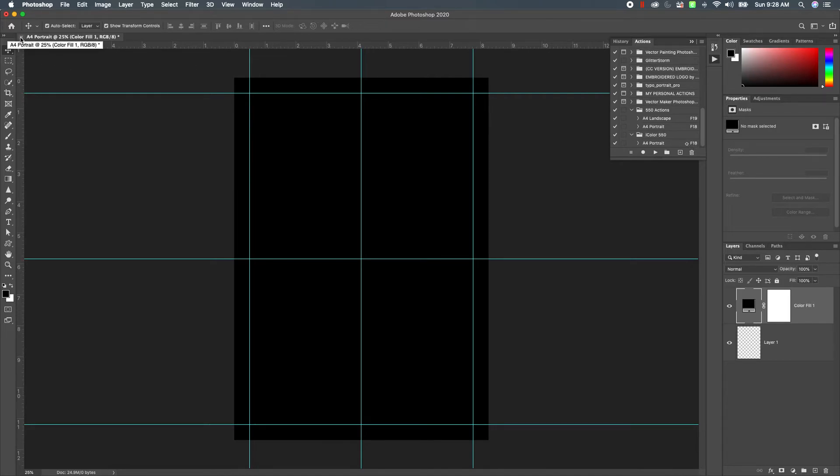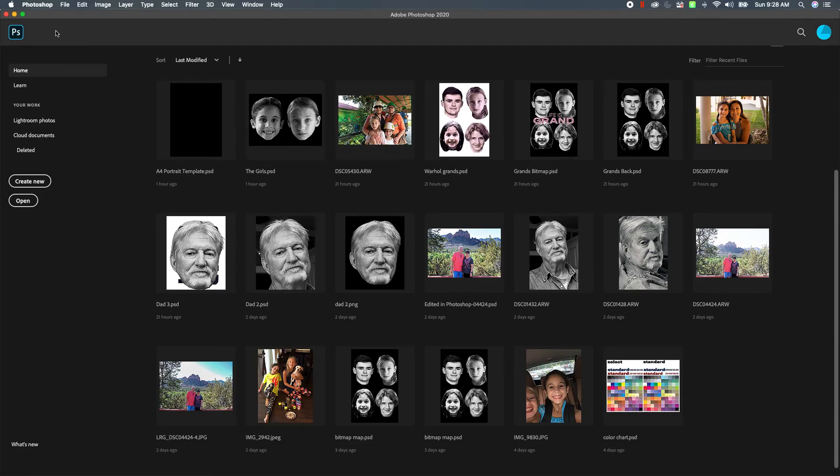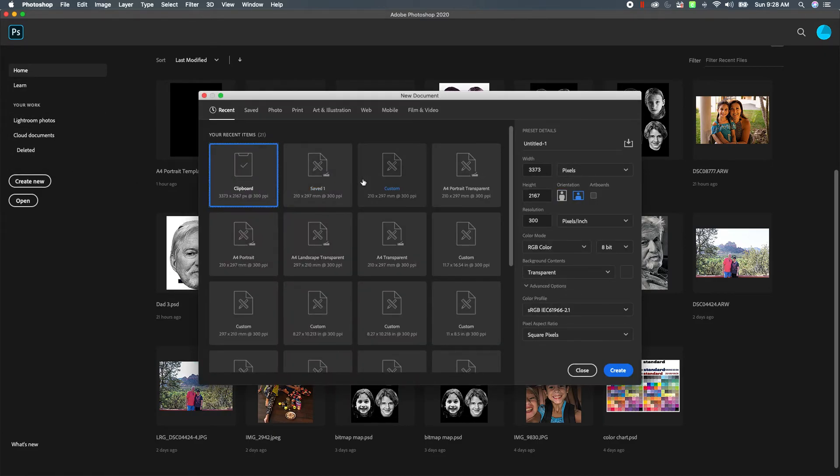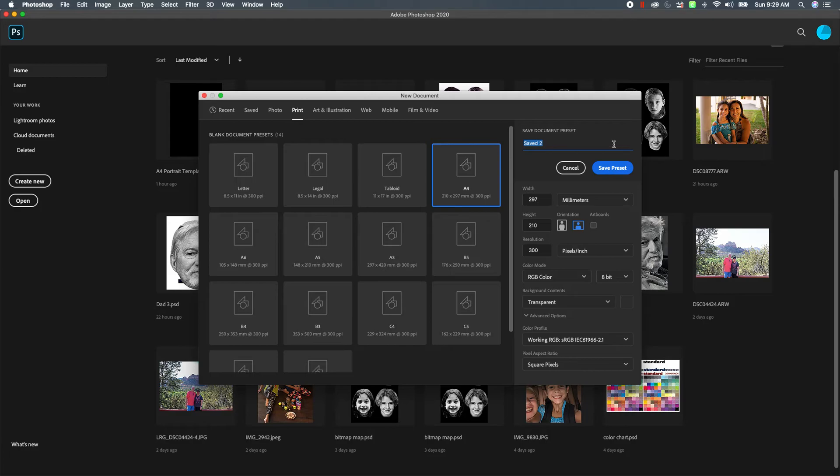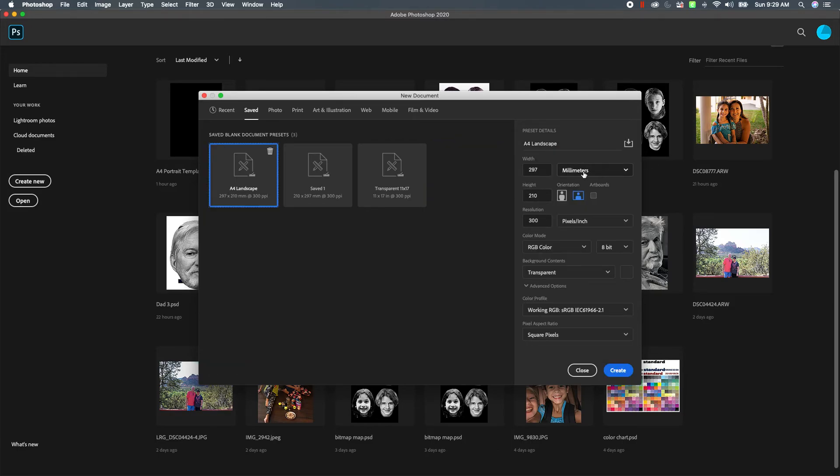Now I'm going to take you through quickly doing one for landscape. Go to Create New, go over to Print, choose A4, change it to landscape orientation, and let's call this 'A4 Landscape'. Change it to transparent, choose Save Preset, and call it 'A4 Landscape'. I'll go back and fix the naming a little bit later.